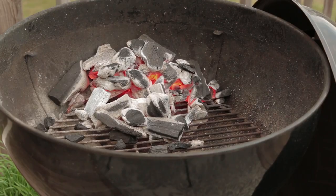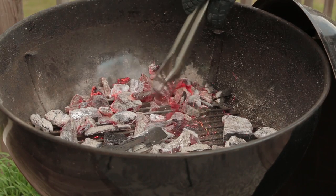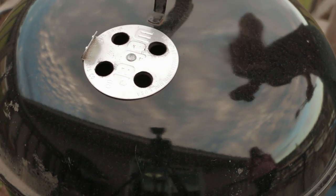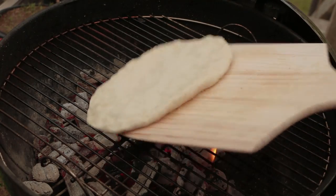We're going to let the coals ash over a little bit, then distribute them evenly across the bottom. Put the lid back on, let things heat up for a few minutes, then wipe the grate down with a high-heat oil and drop that pizza on there. Cover it for about three to four minutes until things start to brown up.